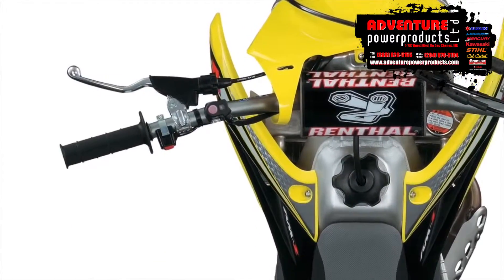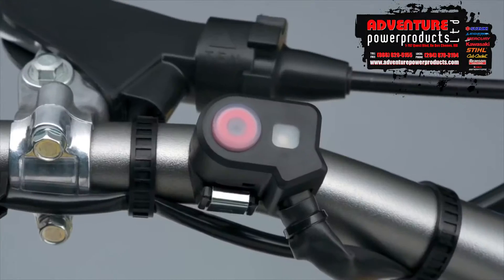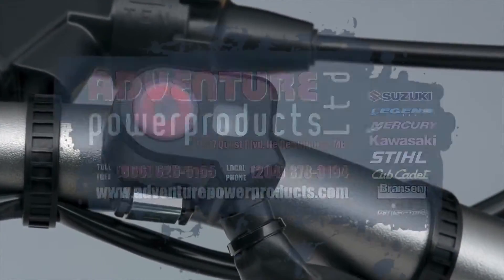For 2016 we've also added the Suzuki Holeshot Assist Control. The three-mode system will assure you get the best start possible on your RMZ250.